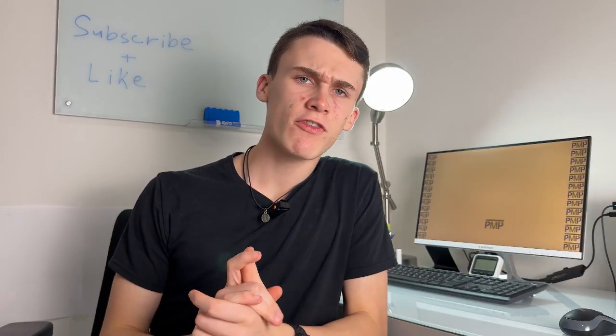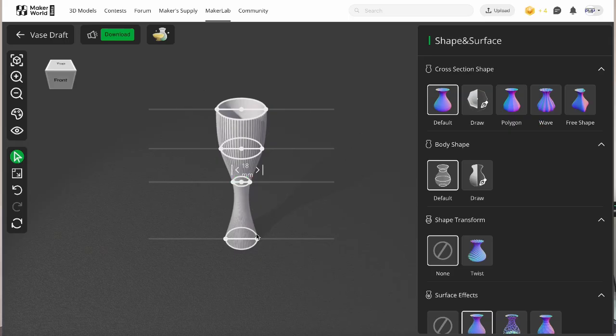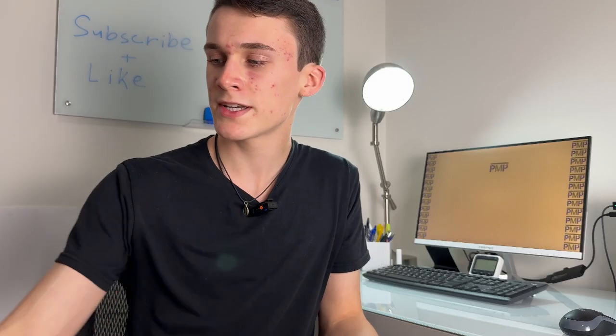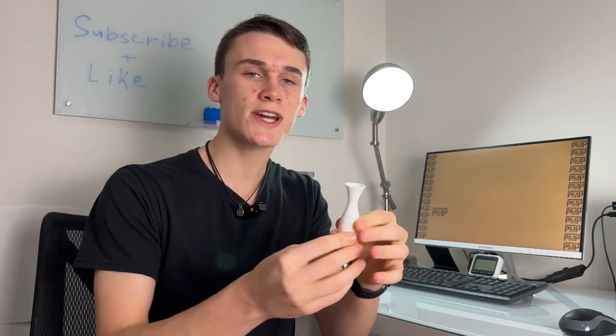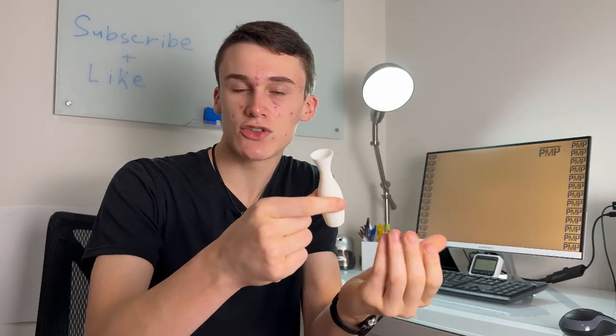The final software we tried was the Vase Maker on Bamboo Lab. It's a pretty simple concept — there are a couple of templates to choose from for different vases or bowl structures, and you can go in and customize it however you want. This is the vase I made: I chose the standard vase template and then extruded each part out to make it into the vase I liked.